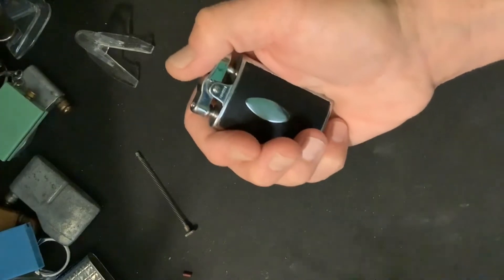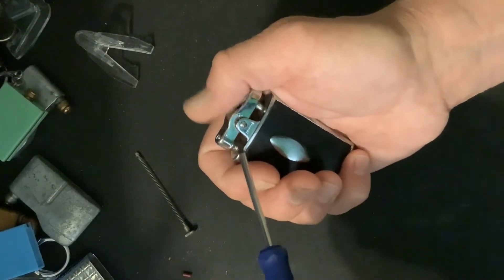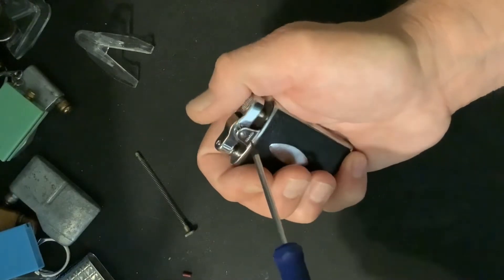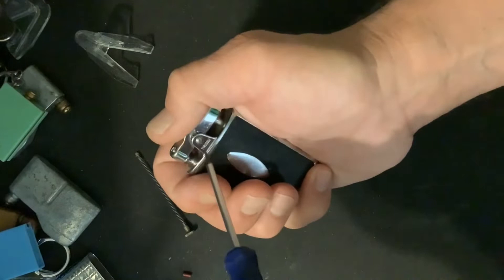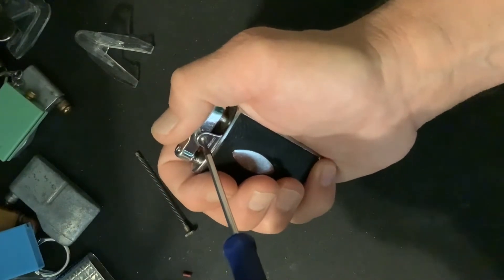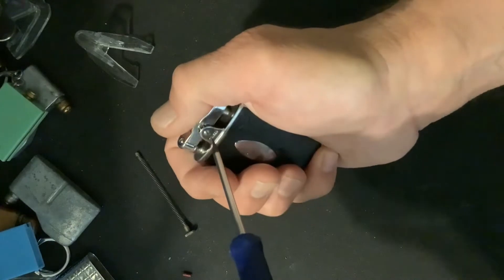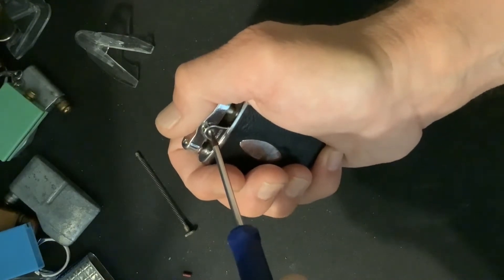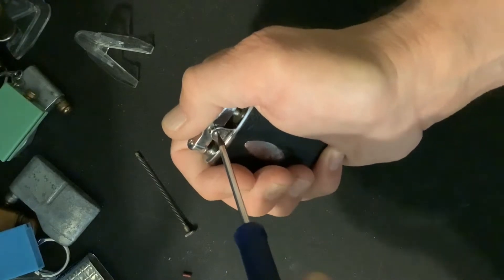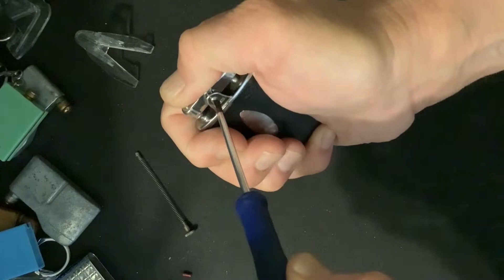We are not pulling the fulcrum screw out yet, so you shouldn't have to worry too much about having pressure up here at the top. You just want to have a firm hold on it, and also don't want to mar up your fulcrum screw if you can avoid it. So choose your screwdriver wisely.